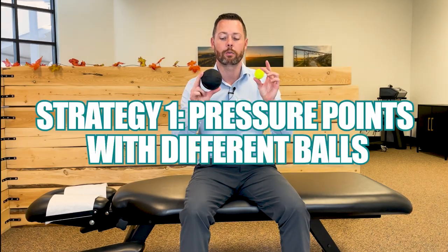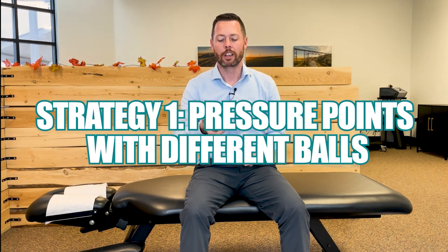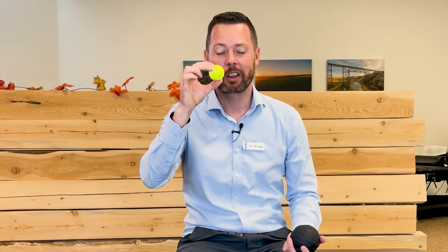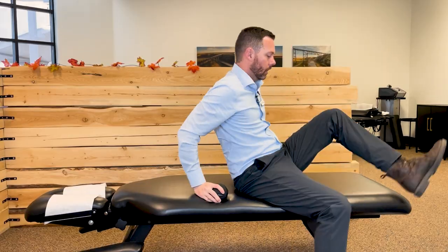First, we're going to start out with some pressure points using different balls. This is a vibrating massage ball — you do not need one of these. This would be comparable to a lacrosse ball. A lot of people use a tennis ball; that's a good size and it's kind of squishy, so it's not too much pressure. And if you're really sadistic, you can use a golf ball — not a lot of give, but very effective. For my golfers out there, it does not need to be a Pro V1.